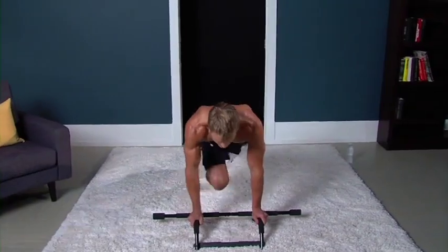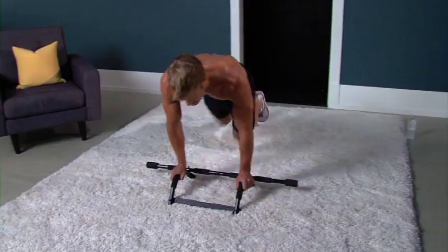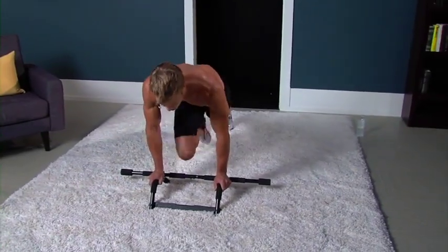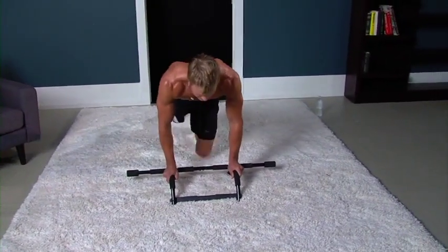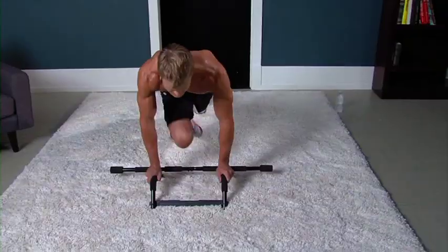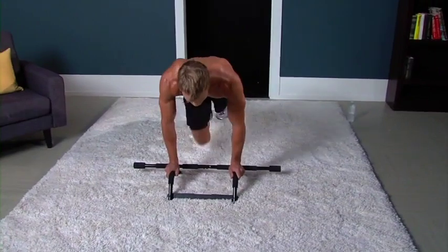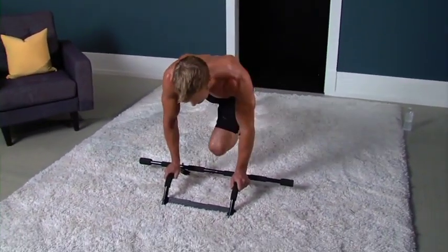Back to mountain climbers for 30 seconds. Make sure to keep those knees pumping the whole time. Keep moving. Minute and a half to go, and then we really start that workout. Good job, guys. Make sure you're bringing that knee to chest. You're going to feel your abs, your legs, and your arms once again. And you know what's next — we're going straight into deadlifts.